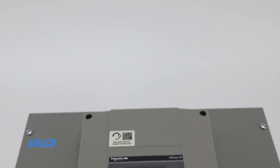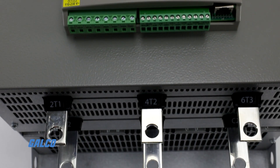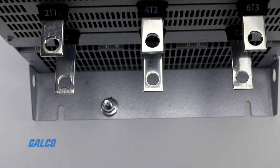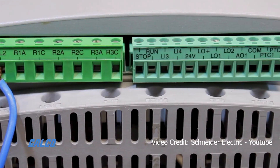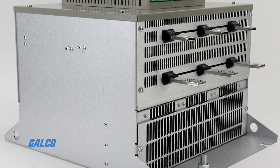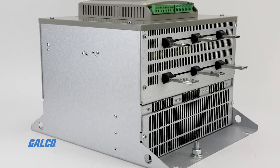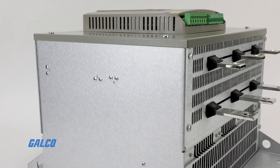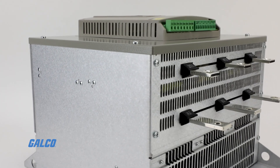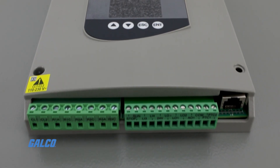This Square D Soft Starter provides three-phase power between 60 and 250 horsepower and 55 to 250 kilowatts. It also supplies a voltage range of 208 to 690 volts. The Altistart uses RS-485 multi-drop physical interface and Modbus communications.